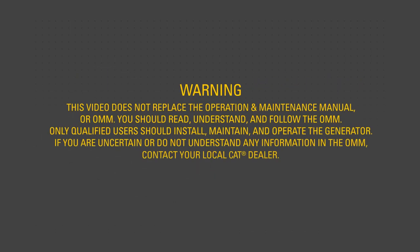Warning: this video does not replace the Operation and Maintenance Manual, or OMM. You should read, understand, and follow the OMM. Only qualified users should install, maintain, and operate the generator. If you are uncertain or do not understand any information in the OMM, contact your local CAT dealer.